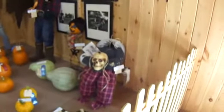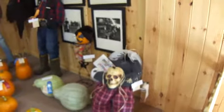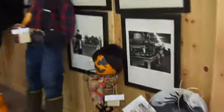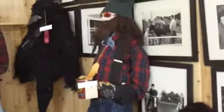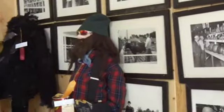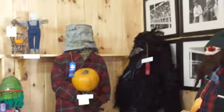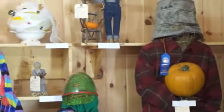Here we have the Halloween display. Look at that with earrings — it's cute. I think that's supposed to look like one of those Duck Dynasty people. This one's got an old bucket on her head instead of a pumpkin. That's cute.